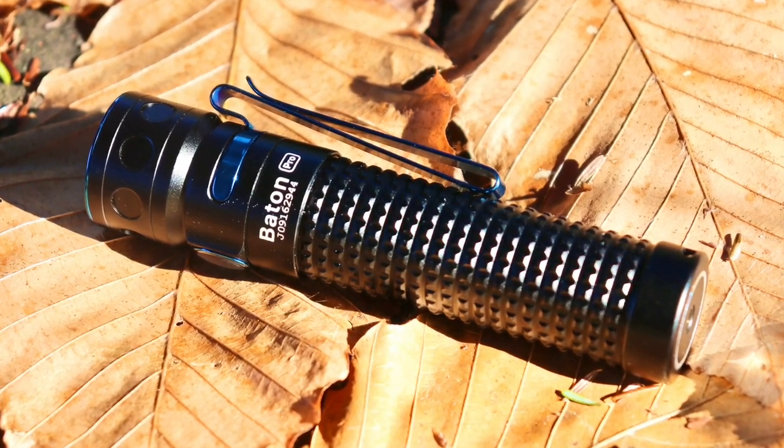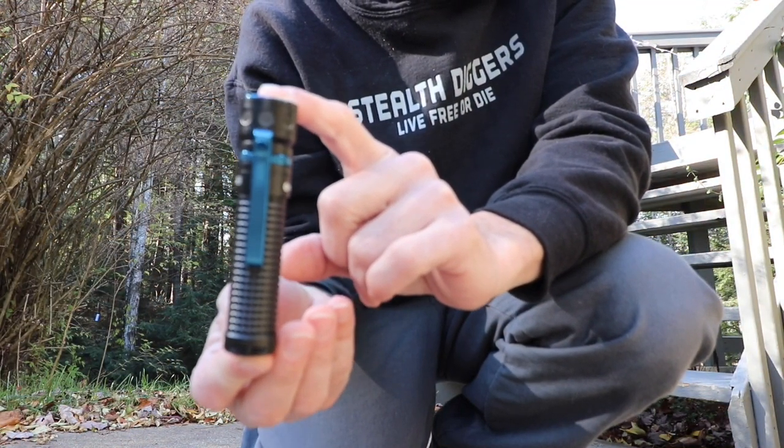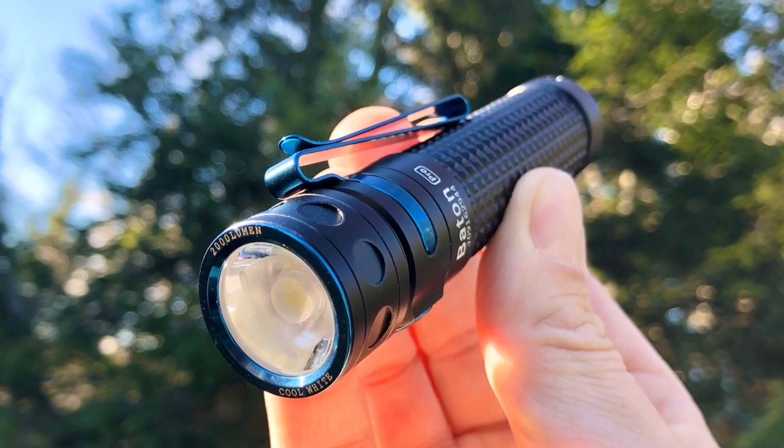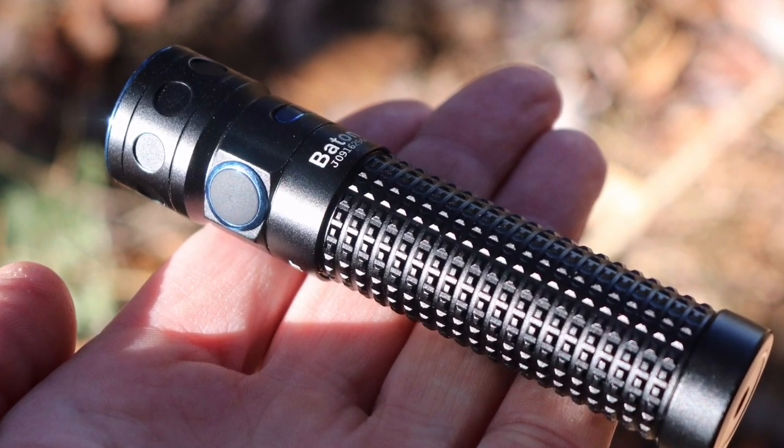I want to thank Olight for sending this flashlight out to me to test and review. It's actually the first product I've owned from them. I do have to say they're aesthetically pleasing — the blue trim on the bezel, the belt clip, and the side switch make for a really good looking flashlight.